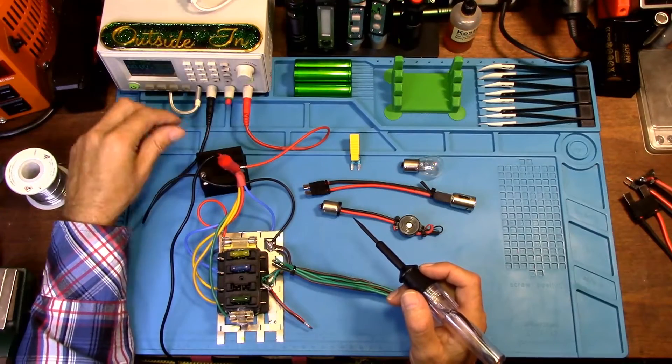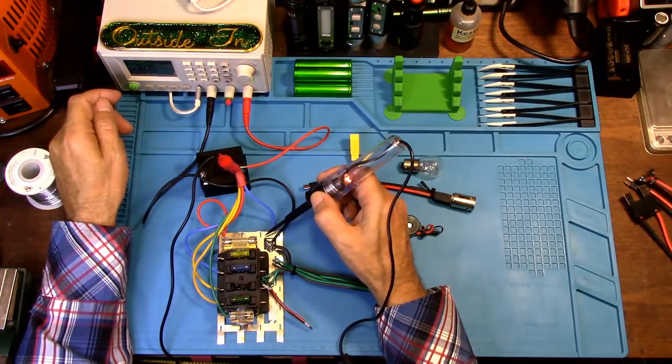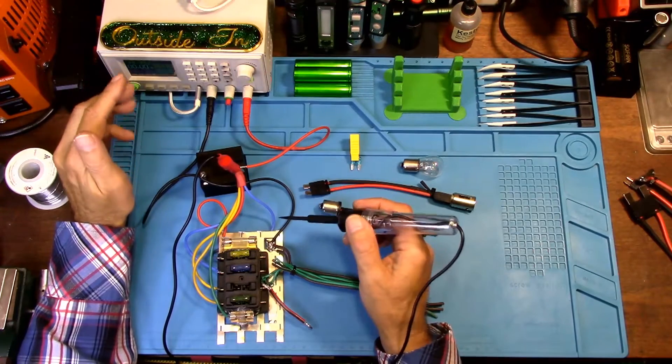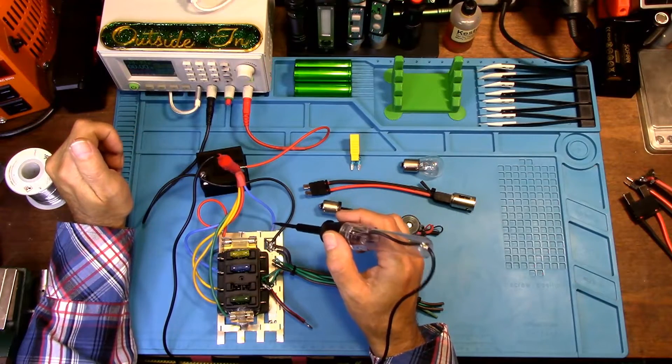Whenever you touch anything on your vehicle that is ground, it lights up. If you want to connect extra lights, a horn, or whatever to your vehicle, and you're not sure if an area is grounded...